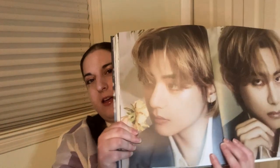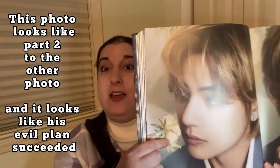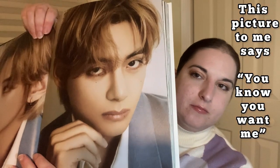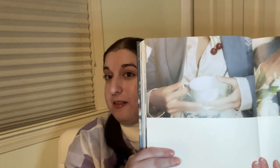More close-ups. Now this one looks like part two to the other photo where it's like 'my evil plan succeeded — I got what I wanted.' And then this picture says 'you know you want me.' I feel like he has such an expressive face. A lot of people say he always has this blank face, but I don't really agree with that. I think a lot of those so-called blank expressions are more mischievous — like he's got a trick up his sleeve, a little secret he's not ready to spill yet.